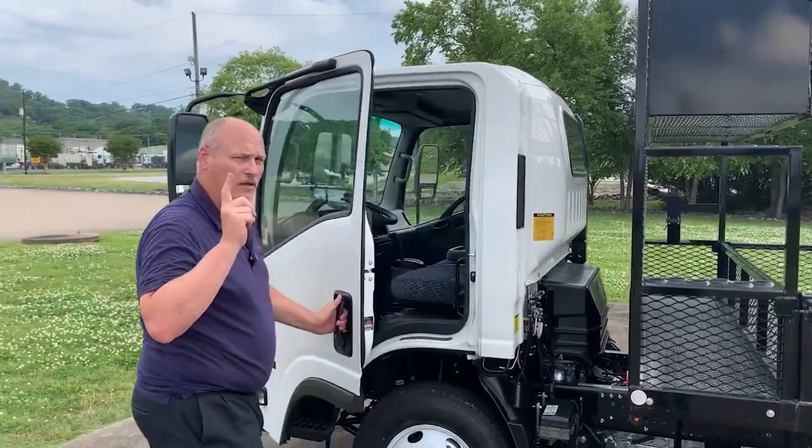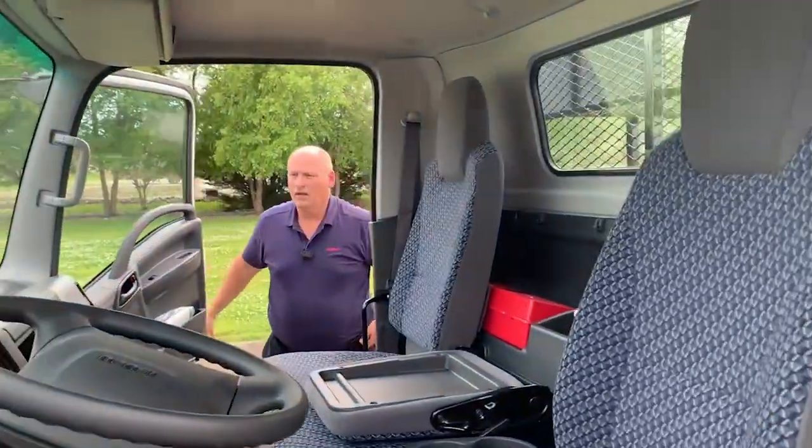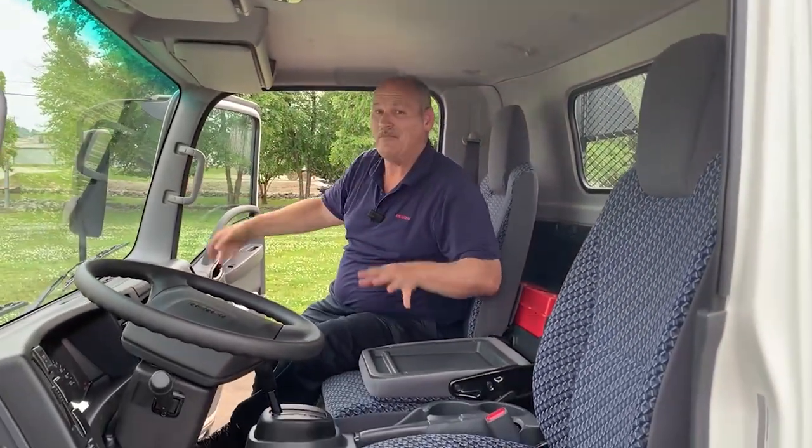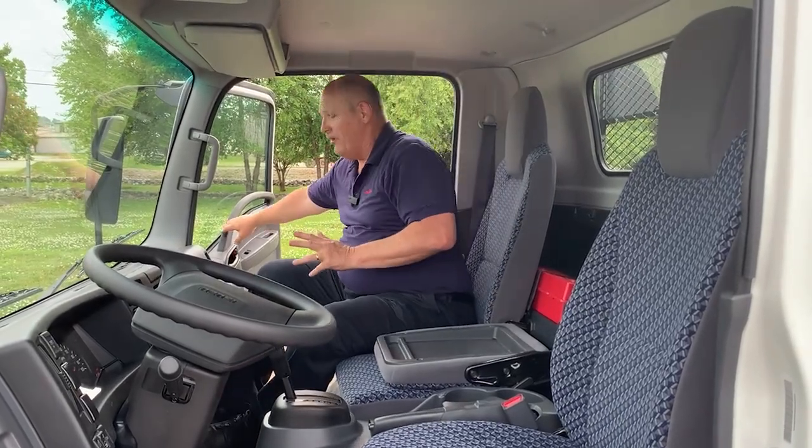Take a look at the interior. At 6'4", I'm easily getting inside the Isuzu cab. When I close this door, I'm in a dead silent environment — you can hear me more clearly now than ever before.